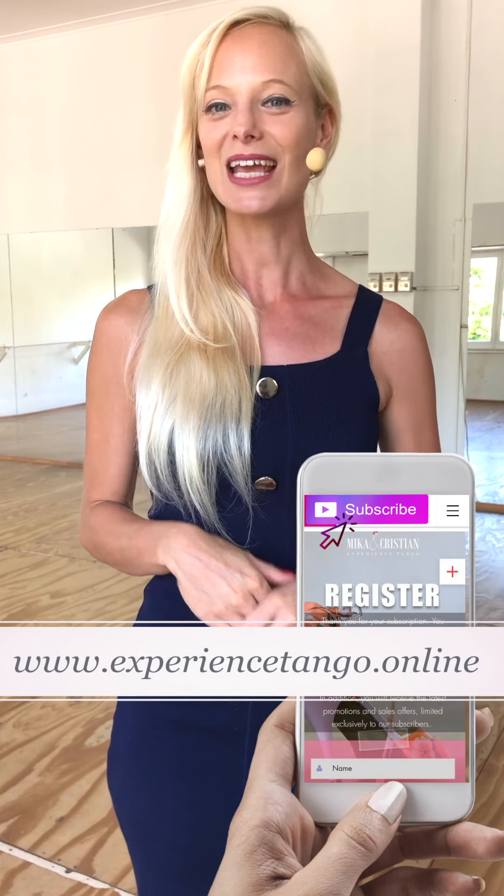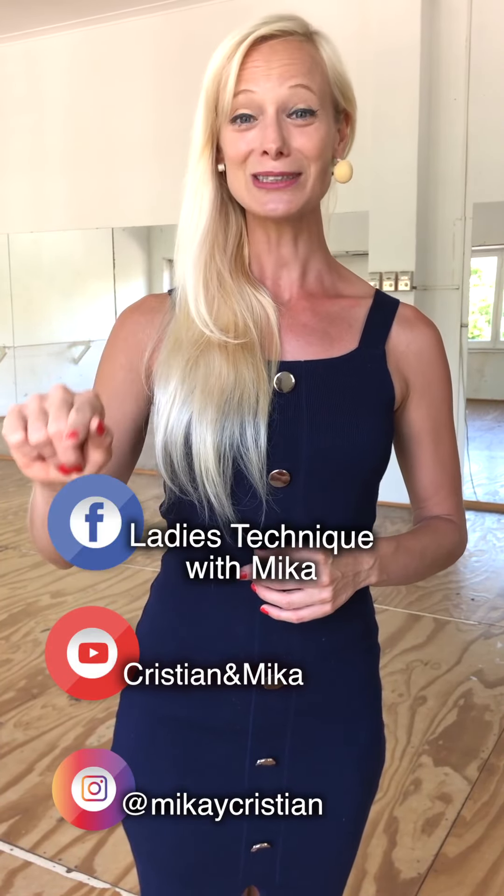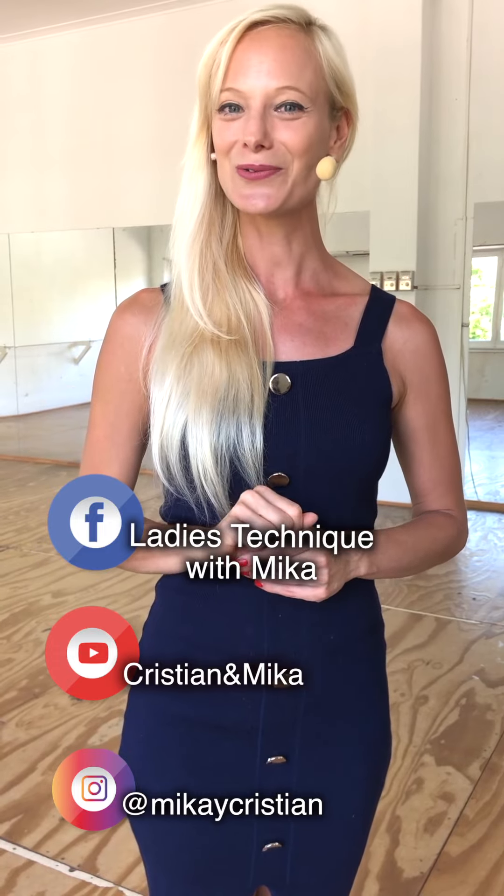I hope you've enjoyed this exercise. Let me know if it works for you. And if you want to support us, like, comment and share. If you want to receive the next tango tips as soon as they get out, subscribe to our website. And of course, you can find us on our social media channels. I would like to invite you to my Facebook group, Ladies Technique with Mika.